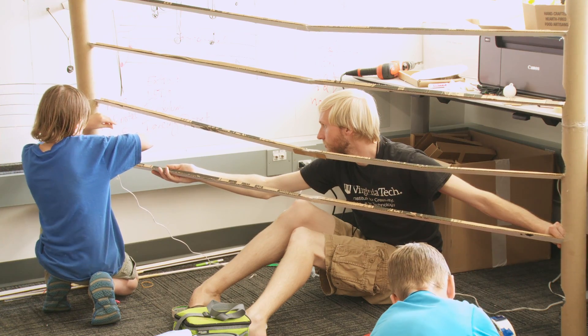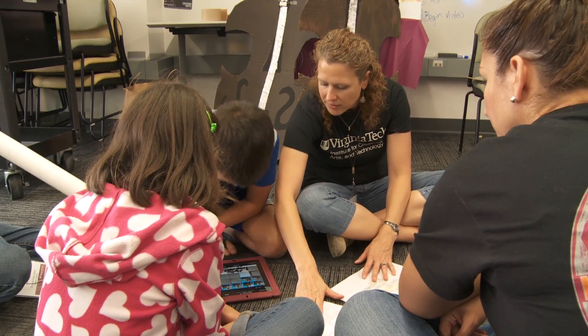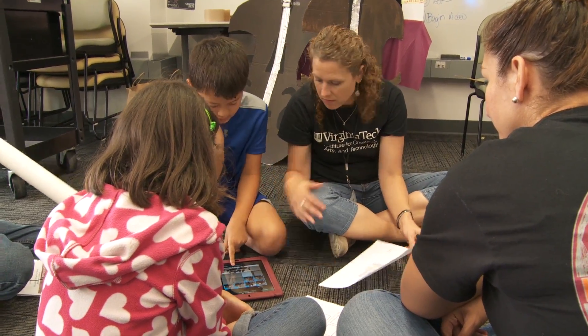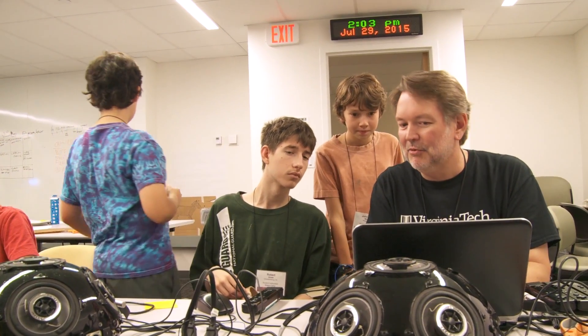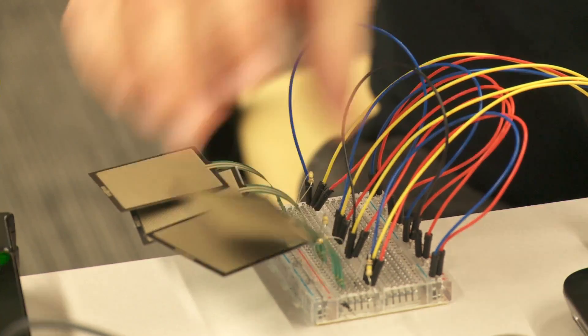We have a mix of staff — some of our faculty, some of our other ICAT senior fellows, as well as some of our graduate students. We also have a few high school students who have joined us this year on staff and a few community members. My part is 3D printing.